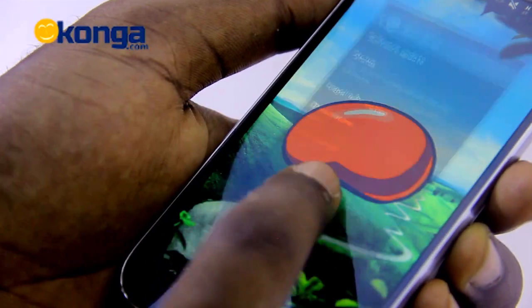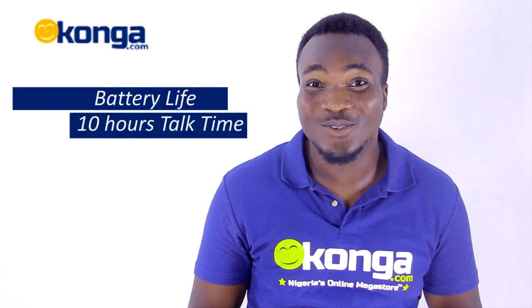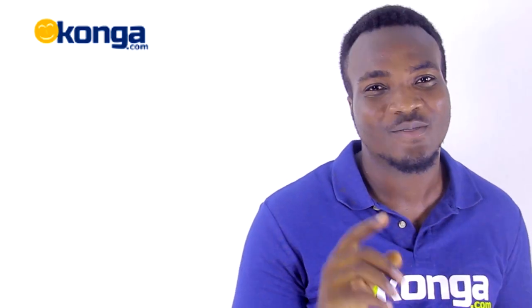It comes with the latest version of the Android operating system, which is Android 4.2.2 Jelly Bean. With a battery life of up to 10 hours talk time, the Samsung Galaxy S4 is available in 16GB internal storage, expandable up to 64GB.